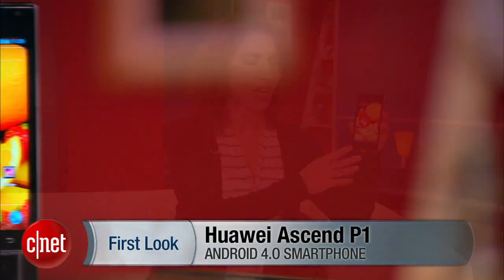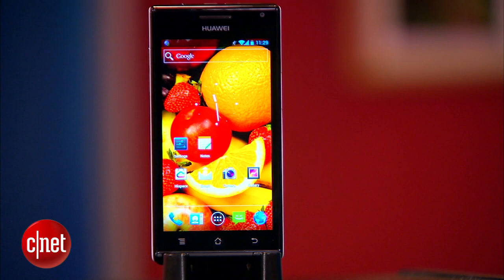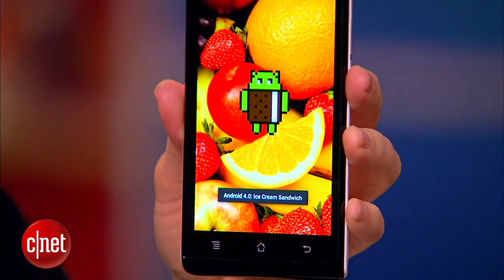I'm Jessica Dahlcourt from CNET.com. We're going to take a quick first look at the Huawei Ascend P1. This is an Android Ice Cream Sandwich smartphone, and it is unlocked.